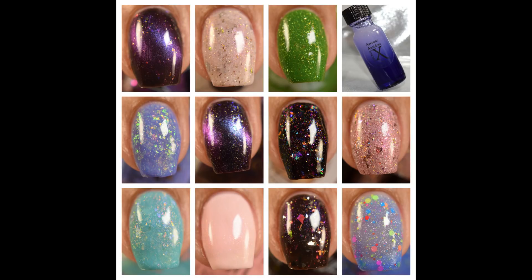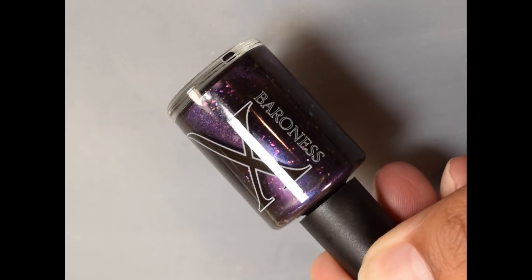What's up nail geeks, I am back for Polish Pickup May. This is the month of the throwback to the 1980s. I have several makers to show you guys today and their contribution for this totally rad theme.